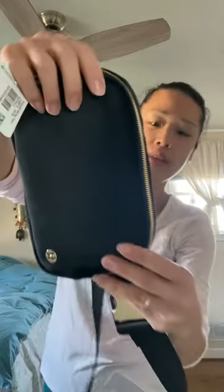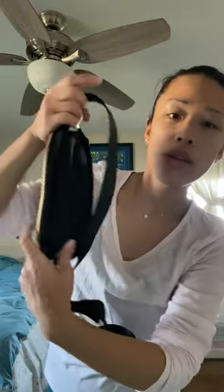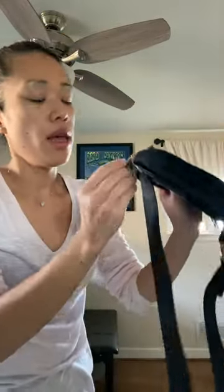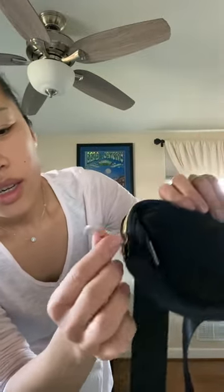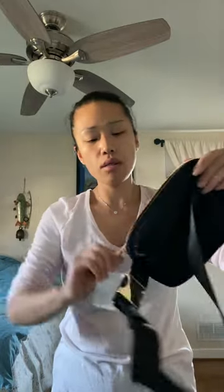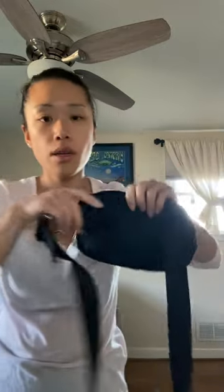One more time — suede and nylon materials, gold buckle, gold zipper. Actually, looking closely, the hardware near the Lululemon logo looks more silver to me, not gold. The zipper pulls look gold, and the buckle is definitely gold, but that one piece looks silver. The zipper is very smooth.